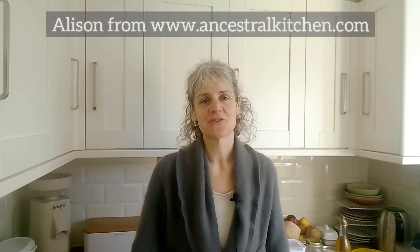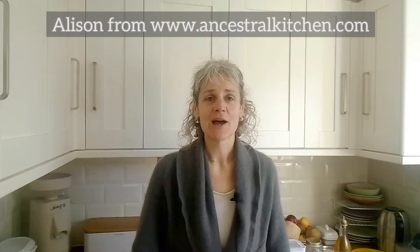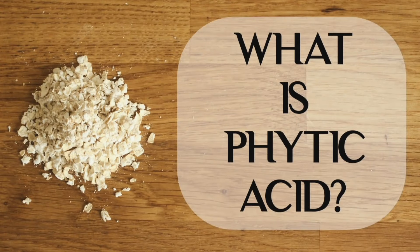Hi, it's Alison here from Ancestral Kitchen. Today I'm going to talk to you about phytic acid and oats. Phytic acid is a compound in oats — which is also in many other seeds, grains, and legumes — which stores phosphorus.